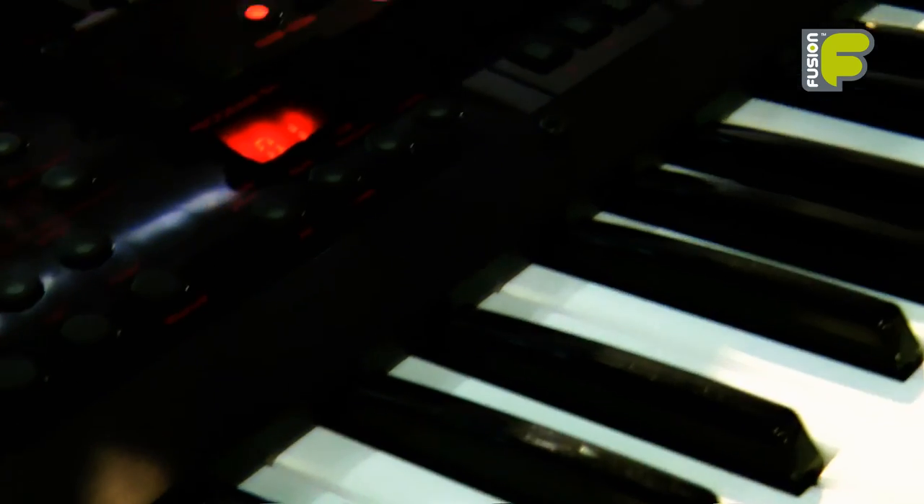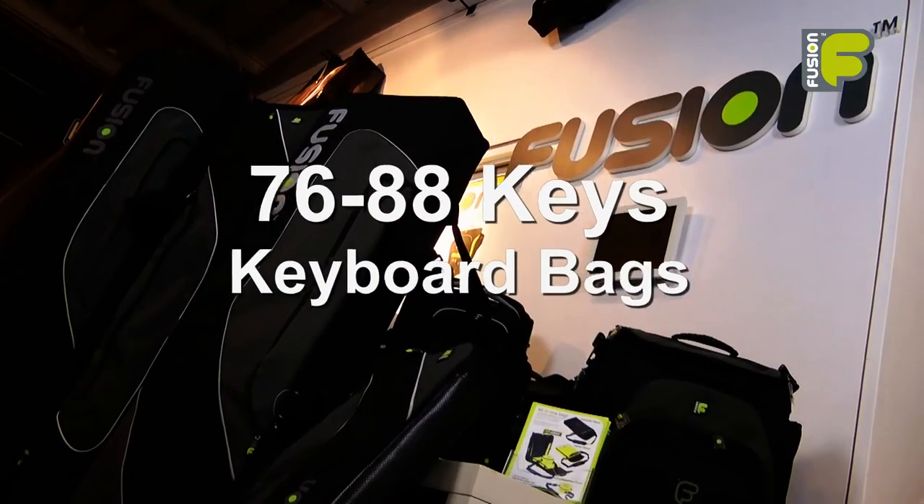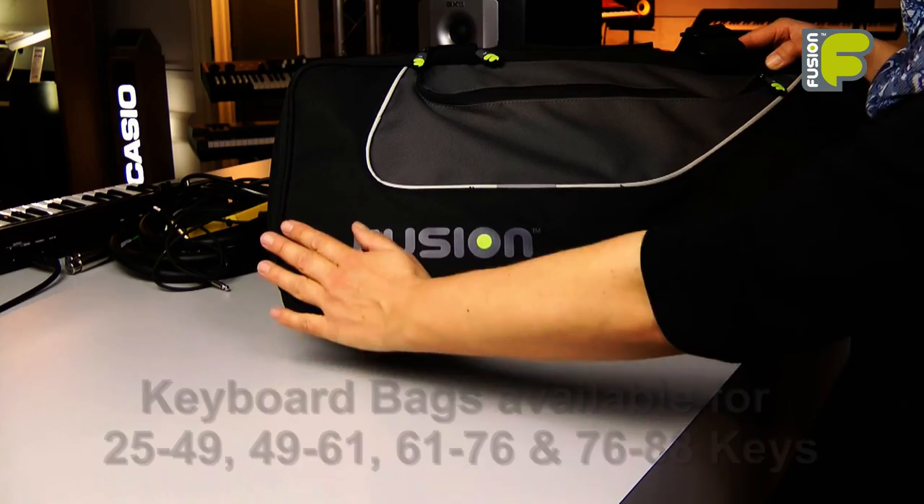Hi and welcome to the video for the Fusion keyboard and synthesizer bag range, looking at the 76 to 88 key models. These bags are also available for a range of different sizes.